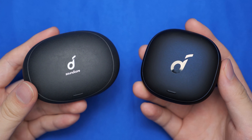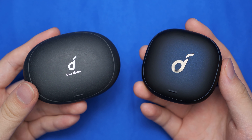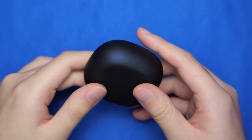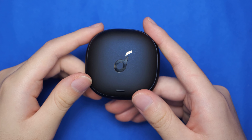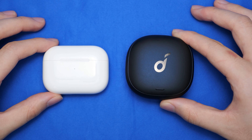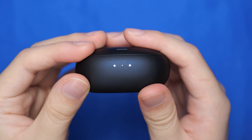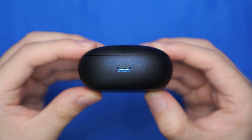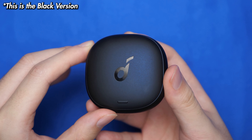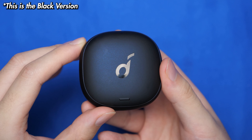Moving to the design, the charging case has a very clean pebble design similar to the Liberty 2 Pro's. It's nice and round with a soft-touch plastic, and it's not too big, but it's still not as pocketable as the AirPods Pro. It's got a big glossy Soundcore logo on the top, three LEDs at the front as a battery indicator, and a USB-C port and tactile connect button on the back. You can also see a subtle blue iridescence glow in certain angles, and I'm all for this black and blue color shift.